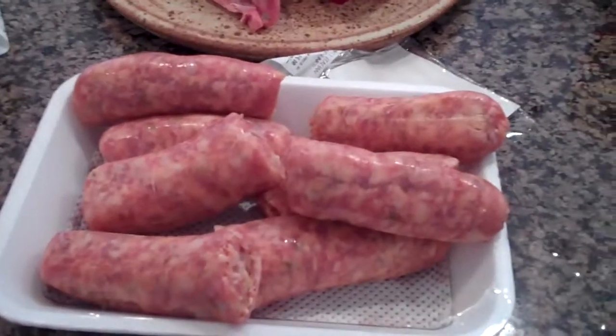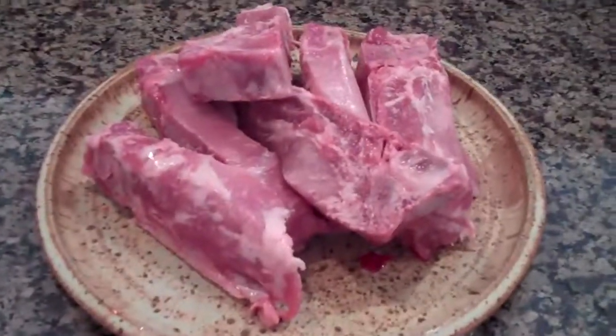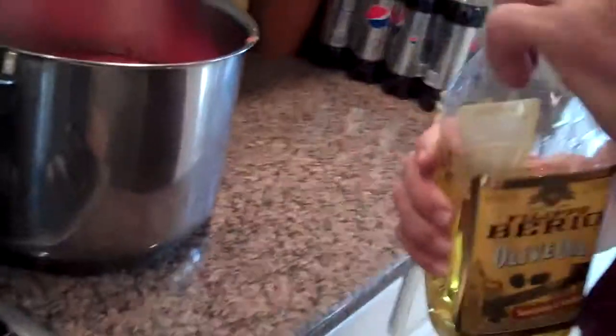Alright, we're going to show you what we did to the meat. We cut the sausage in half and now we're going to get our olive oil out of our little bottle — and it's got to be Felipe Berrio gold. Don't forget.